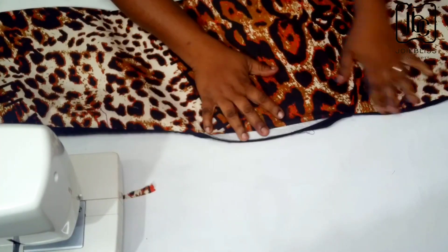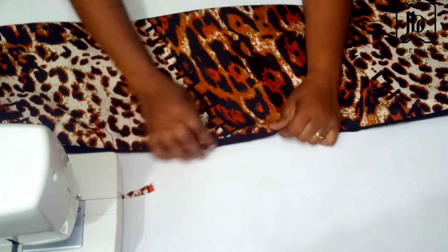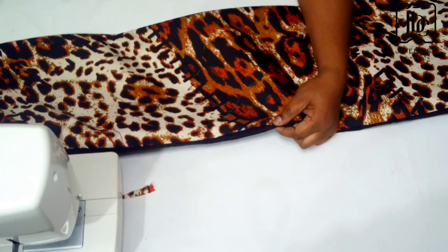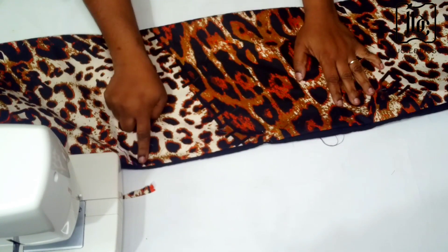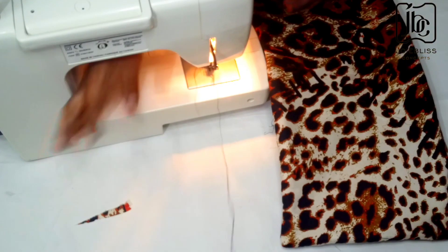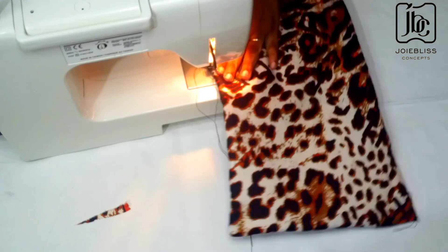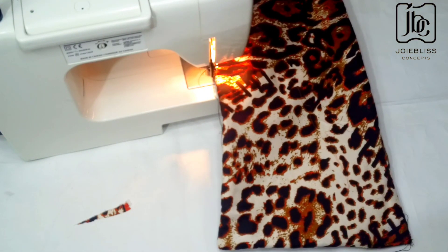You may decide to give it a good press, but I didn't do that. It was now time for me to cover the opening, so I just folded in the rough edges. Then I got my pins — sometimes the pins may not be strong enough so it's good to get a very pointed one — and now I've transferred it to the sewing machine to sew down.